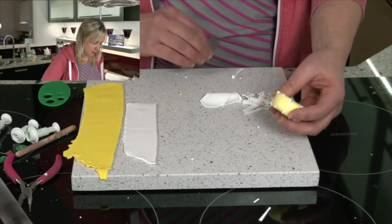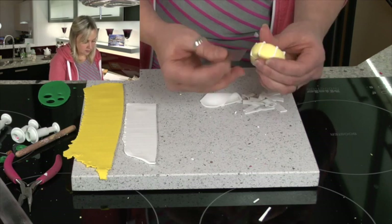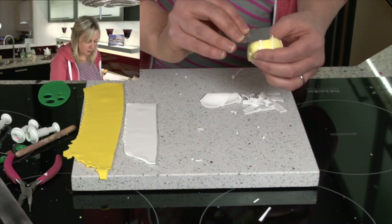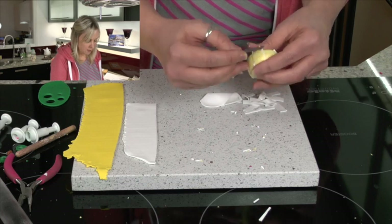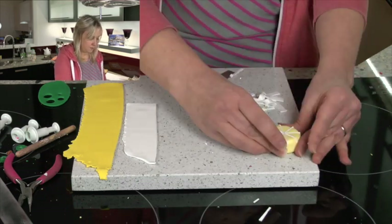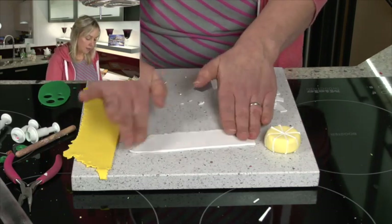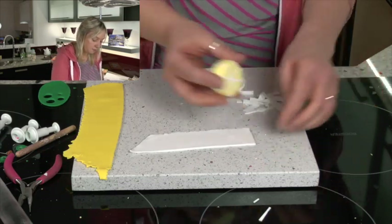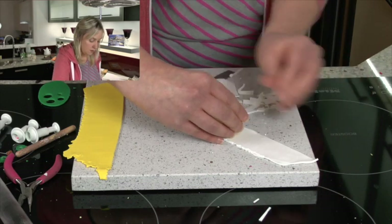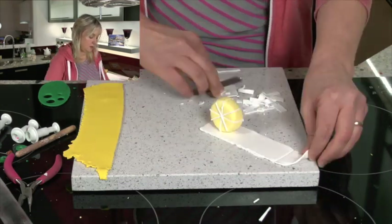Now what we need to do is just trim off any little bits that are sticking out. It's not too important but just try and take away the obvious bits sticking out here and there. I've rolled out some more white — this is slightly thicker than the white we used to separate the segments — and what I'm going to do is wrap the whole cane with this white.